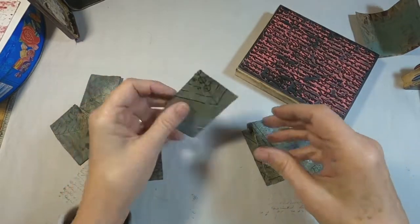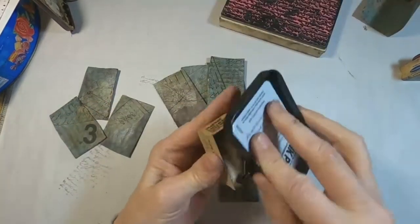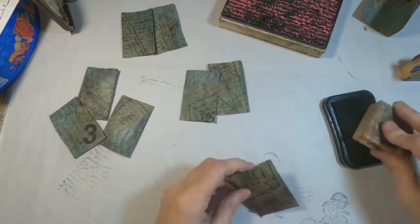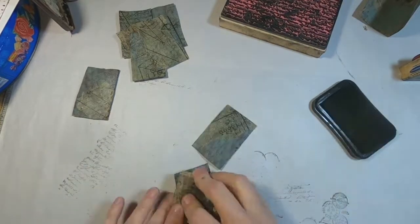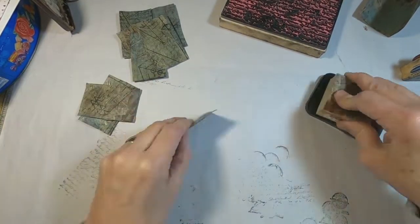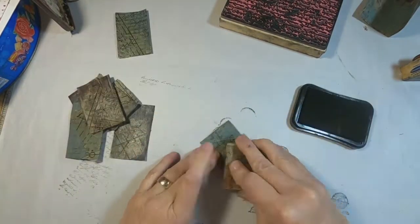You have the background that we laid down, you have a piece of the pattern paper, and we have stamped over the top of that — I think that makes a pretty interesting piece. So now I am just going to come back with the postage stamp stamp and hit each one of these front and back with that in just random places.